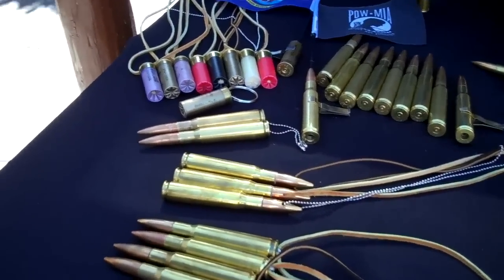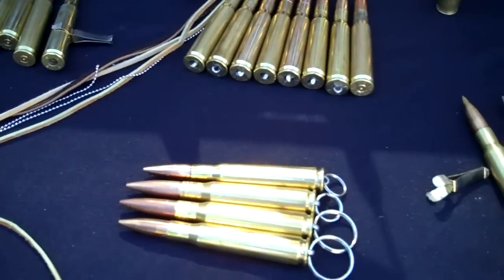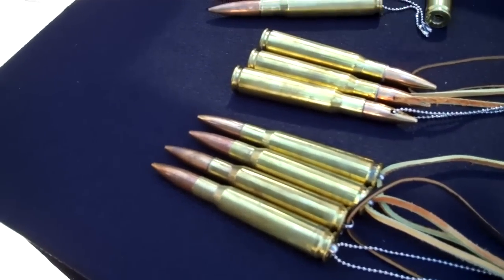Hi, I'm Jim with JPS Products. We're here to go over a few of the things we have for the auto load 20mm, 30mm, 40mm, and most of all the 50 cal BMG.